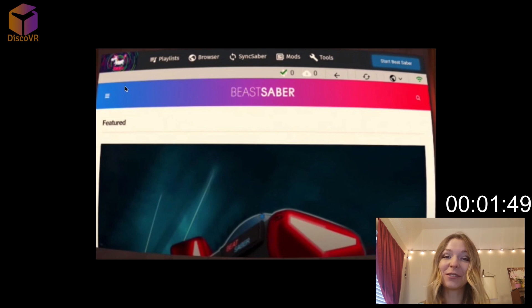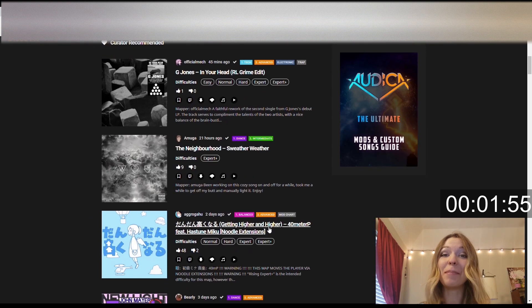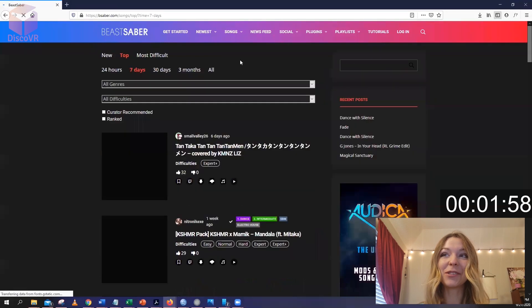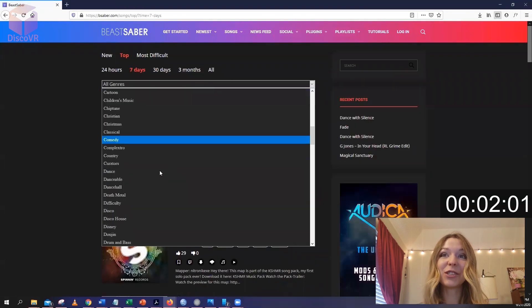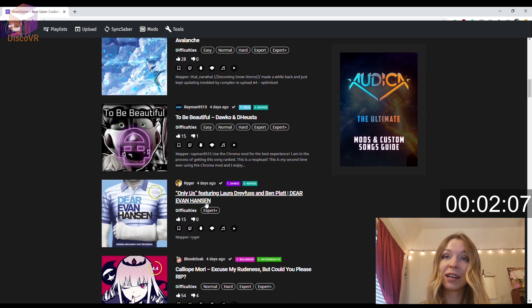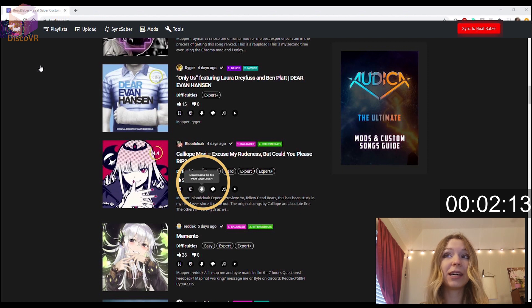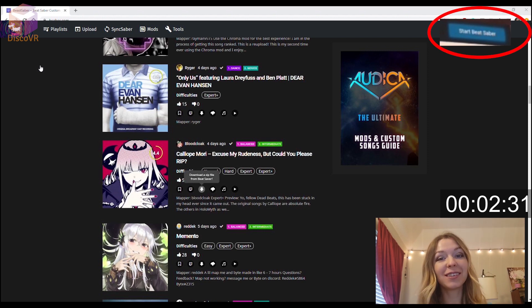This is where you're going to be downloading your songs from. Now, this is where the magic happens. You can browse through thousands of songs to install on your Beat Saber, and you can even filter songs by genres and by their difficulty levels, which is very helpful. When you find the songs that you like, click on Download the zip file from Beat Saber. The song will be downloaded to your headset. You can download as many songs as you like, but make sure to hit the red button in the top right corner that says Sync to Beat Saber to make sure that these songs are in the game. After it syncs, it'll turn blue and say Start Beat Saber. If you are done uploading your songs, click on it and start playing.